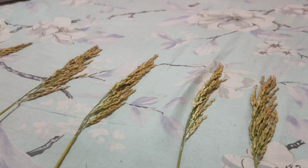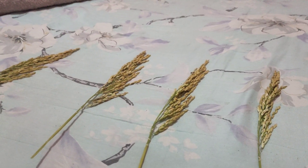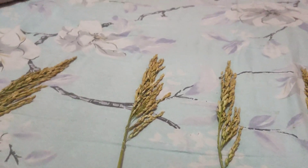Not all of them are the same, mga ka-farmers. So that's it — we've finished measuring the panicle length and counting grains per stalk of SL19. We're sharing this content so you know whether this variety is truly worth planting for the coming wet season. This was planted during dry season on one hectare.